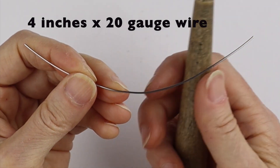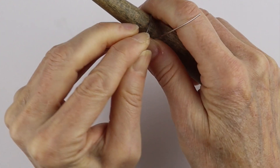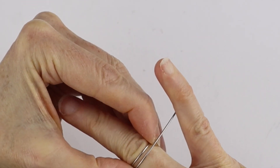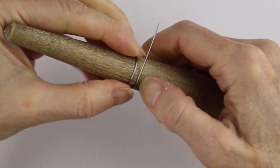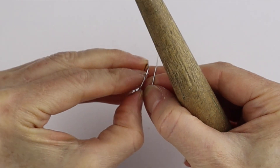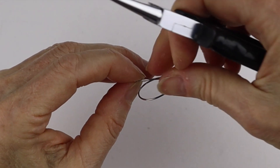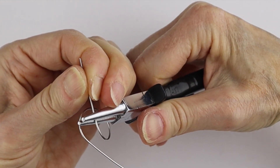For this one I've got four inches of the stainless steel 20 gauge wire, and I'm just going to wind it around the ring cone — make sure it's about the right size. You can make it a little bigger if you want, and then I'm just going to separate the wires a little bit.